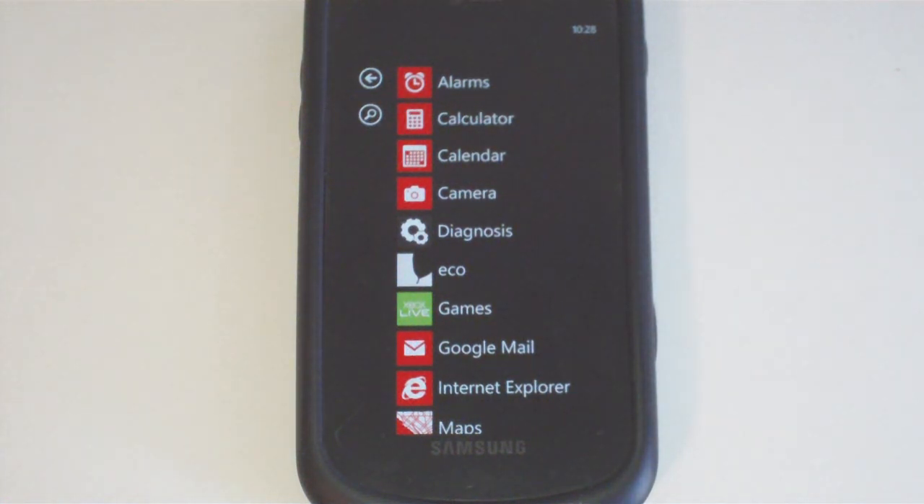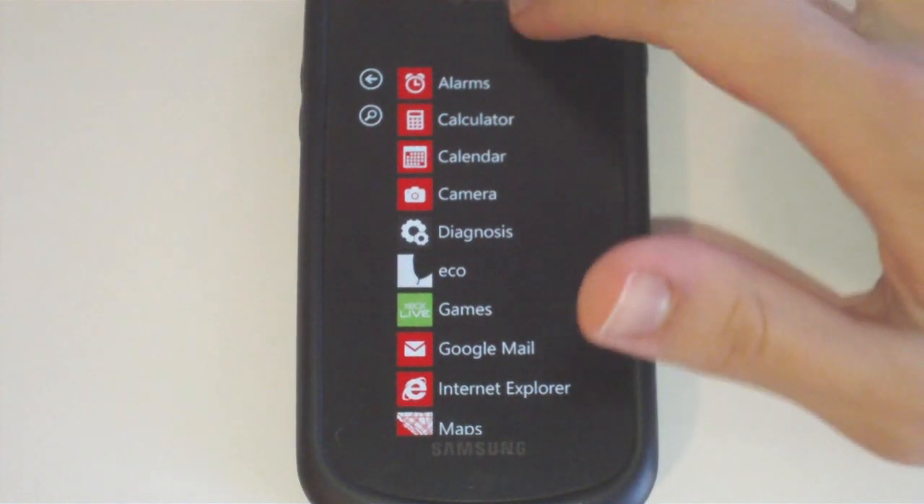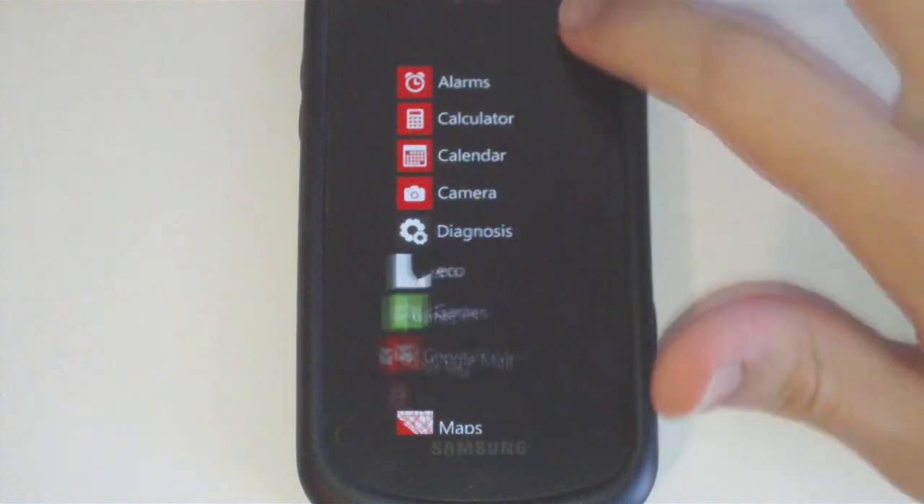All the applications that your phone doesn't immediately need, such as services or some trace stuff, are immediately killed.